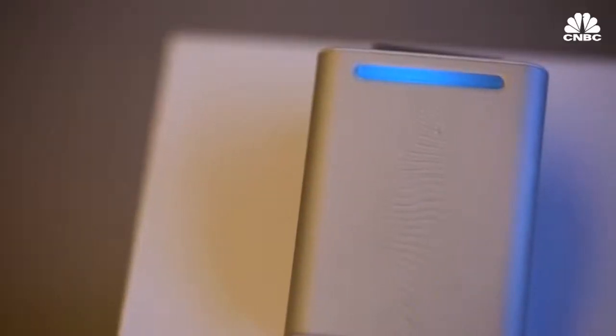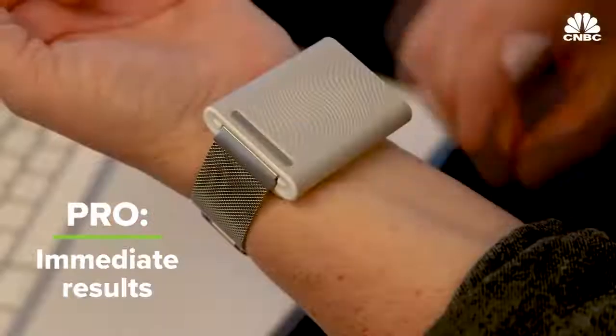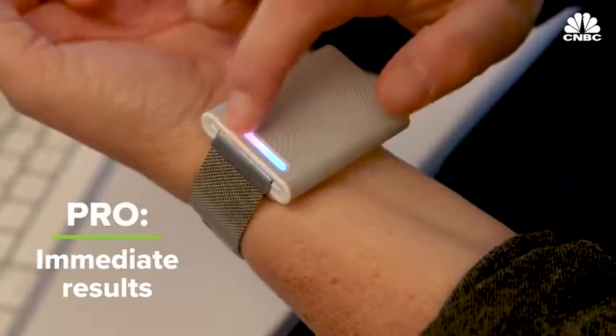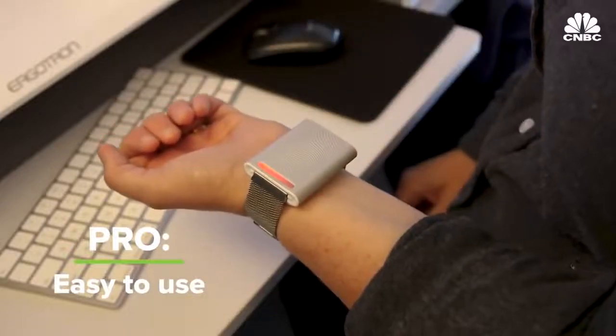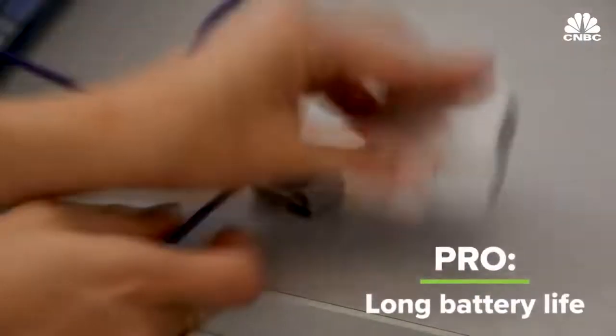Here's what I like about it: it actually works. Anytime I got uncomfortable in the office, I simply pushed a button and got warmer or cooler and way more comfortable. It's very easy to use — you simply push a button and decide whether you need to be warmer or cooler, and it immediately fires up. Also, the battery lasted for several days. I went about three or four days before I needed to recharge the Ember.